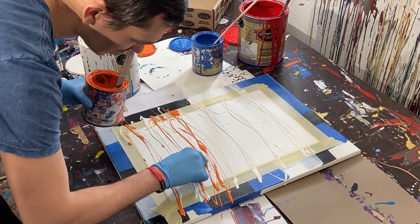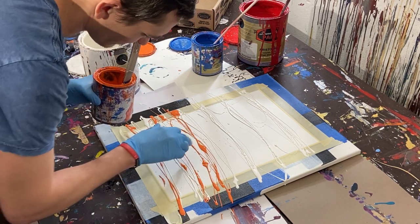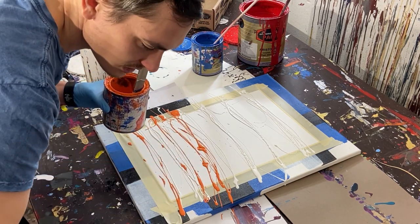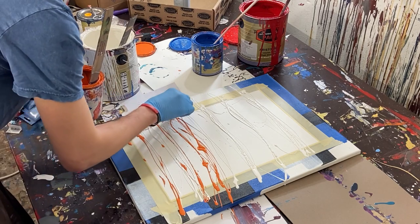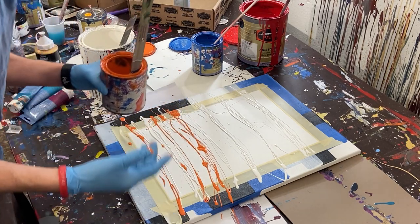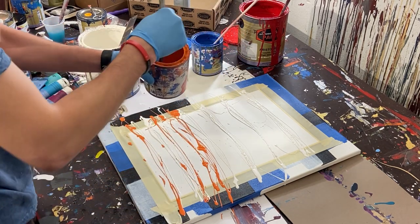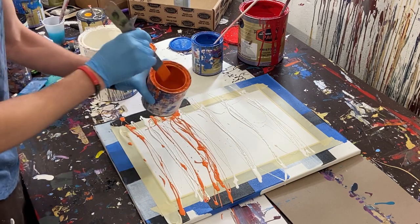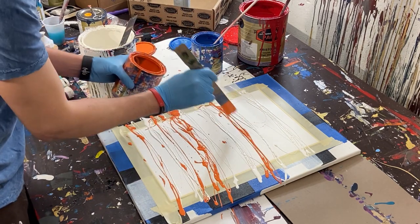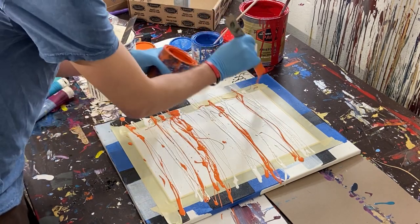It looks like there might be a chunk in the orange — I'll see if I can get that out. The problem with gloss enamel is that it tends to dry like house paint, so it gets kind of crusty around the top. Those crusty pieces flake and fall into the paint, and when I'm painting, they can get in and ruin the painting.